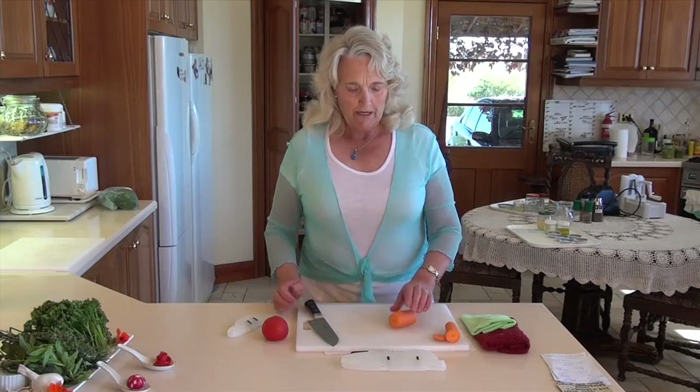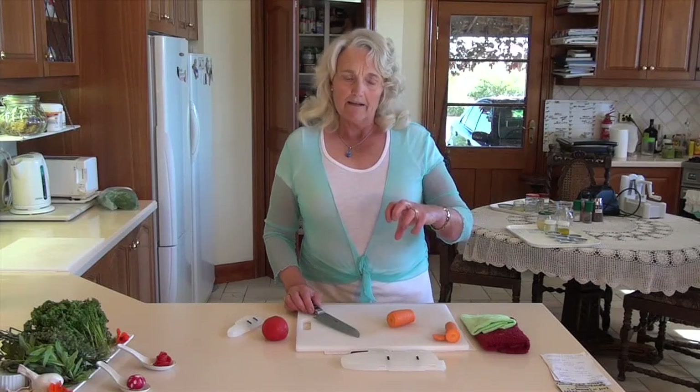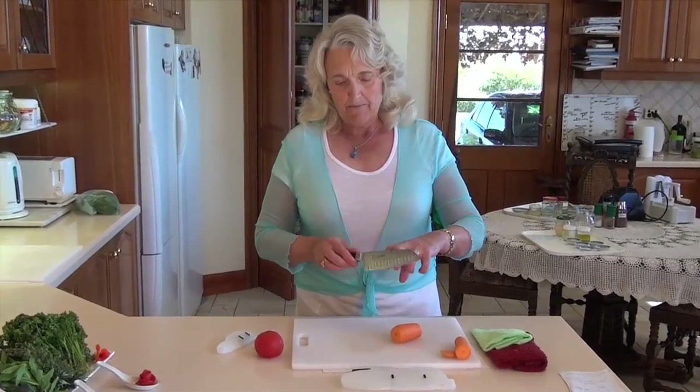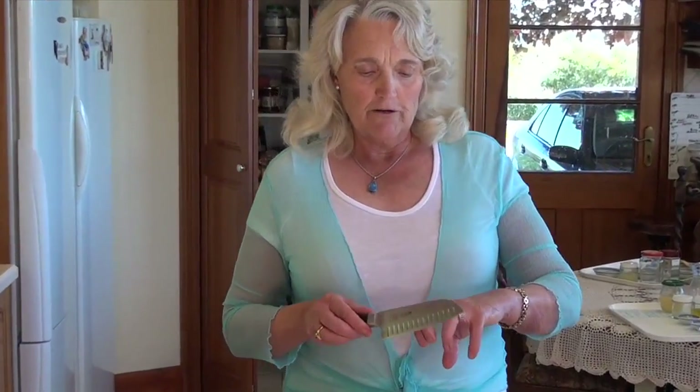When you're holding the food, the idea is to have a claw-like hand, because the knuckles become the guide for the knife. If you've got your hand like that, you're never going to cut yourself.